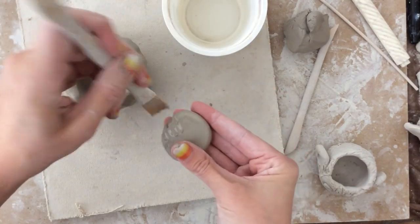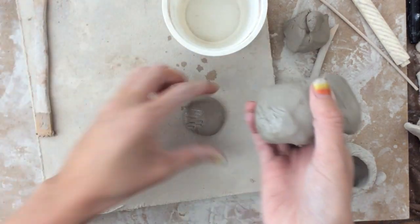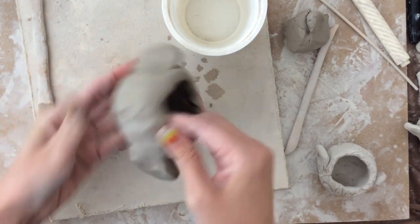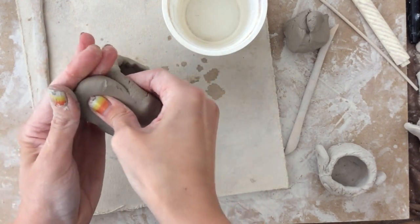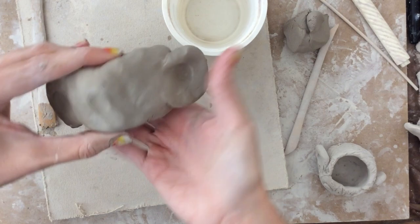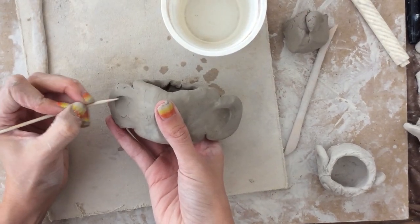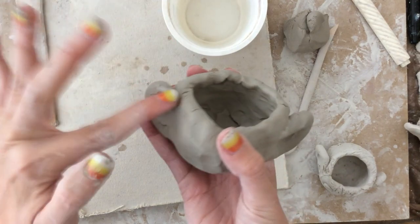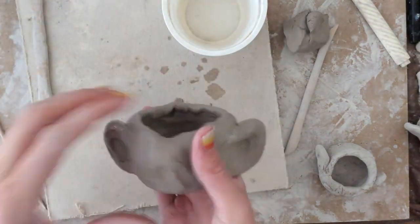I'm going to do the same thing on the other side. To give the ears a little bit of shape, I'm going to press my thumbs in and draw a little line. Now I have my ears attached. I can press in my thumb to make the inside of the ear as detailed as I want. If you have any areas that look a little cracked, you can rub them by dipping your finger in water and it smooths them right out.